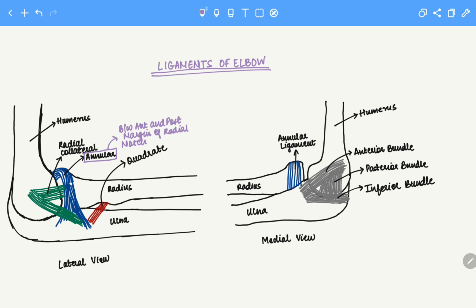Next we have the radial collateral ligament. The radial collateral ligament is a ligament that is between the humerus and the radius. It's between the lateral epicondyle on the humerus and it inserts mainly onto the annular ligament. But some fibers will also insert onto the supinator crest which is present on the radius.